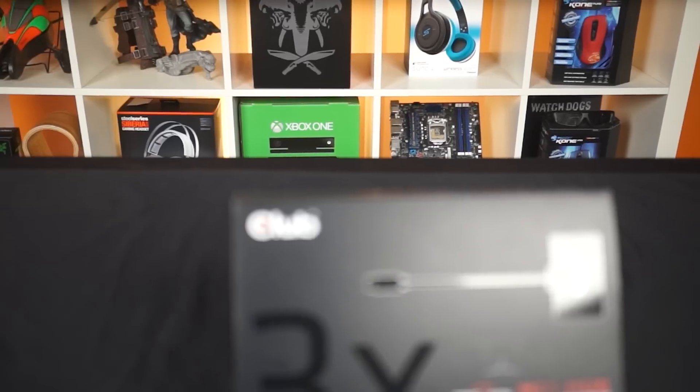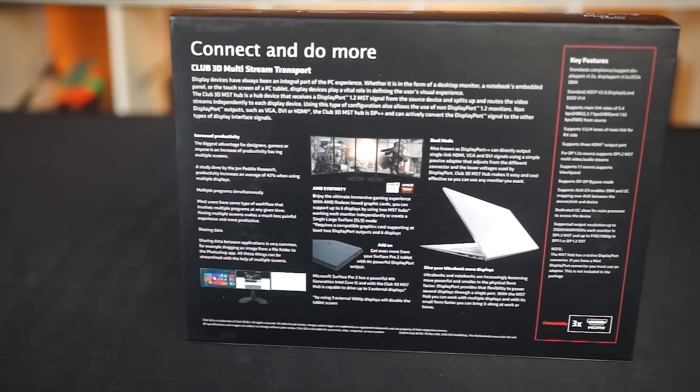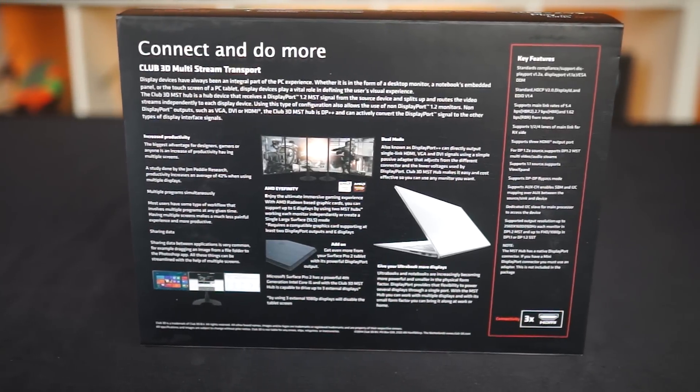At the time of filming, monitors like that can be a pain in the butt to find and an even bigger pain in the wallet to finance. With Club3D's MST Hub, you won't need to daisy-chain at all. And in our case, we won't even need to have monitors that have DisplayPorts.